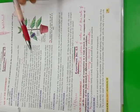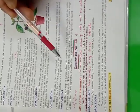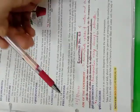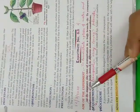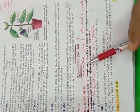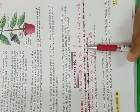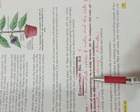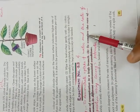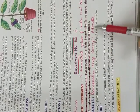Good evening children. Today's practical number 4 is again on transpiration. You will write down today's date, 26th July. The aim of the experiment — the black bold alphabets I have cut — your aim of experiment becomes to demonstrate uptake of water and the rate of transpiration using Ganong's potometer.